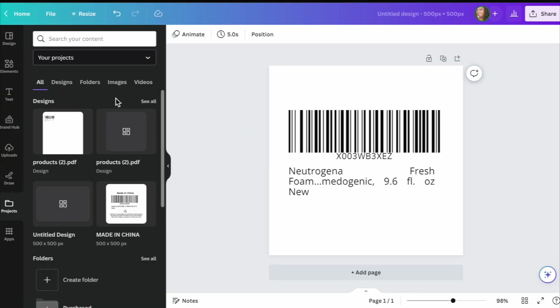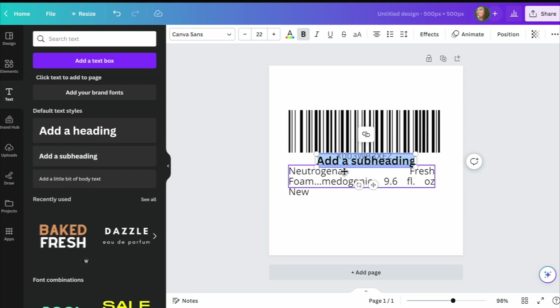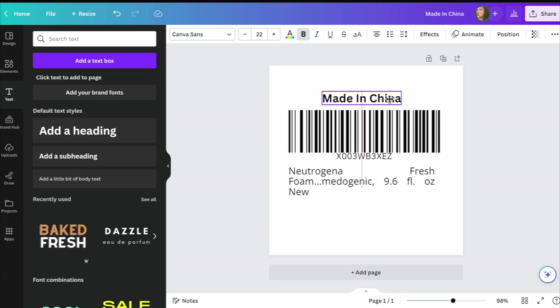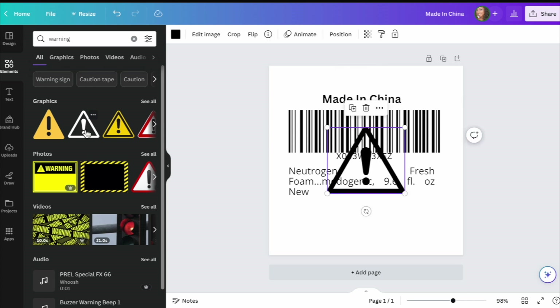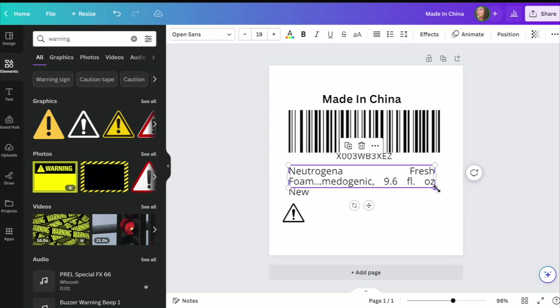Now back to Canva. Go over here and hit Text, then Add a Subheading. You can edit it and add 'Made in China' or wherever your manufacturer is located. It'll center with that line — perfect. Then go to Add Elements and look for a warning sign. This is a good one right here — bring it down, make it smaller. You can also make the text a little smaller. Put that right there so everything can fit.